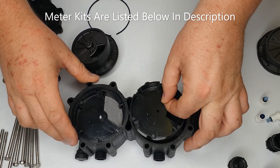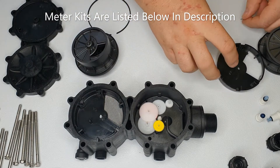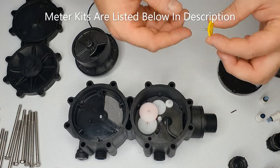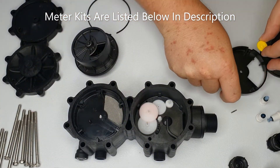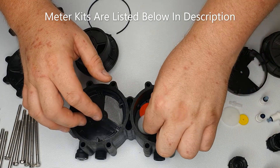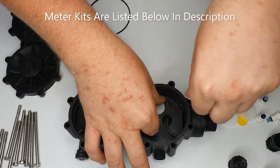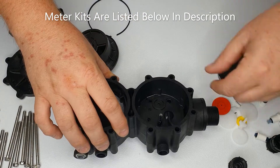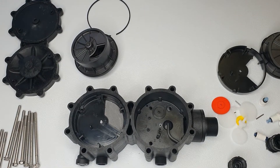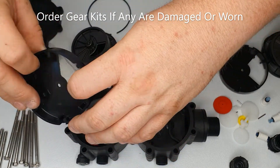On the service side, we take off this former — be careful not to lose these pins — and remove the gears, saving the pins. We're then going to take out the regen side.